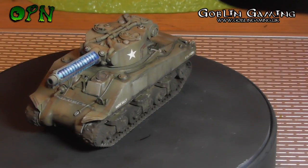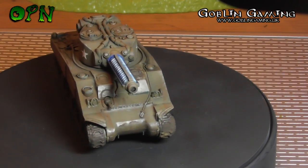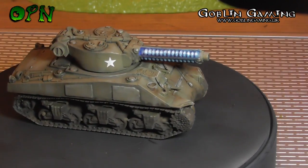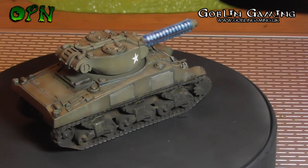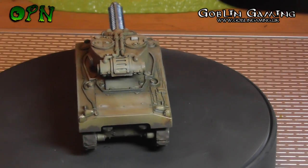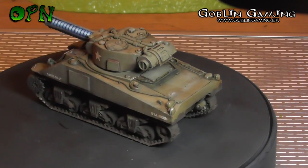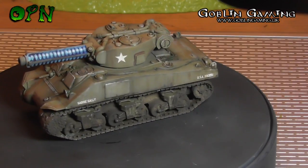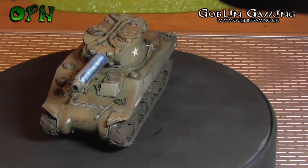I had an absolute blast painting this up — such a cool little tank. I think from all my years of painting, this was the first time I've painted a tank in authentic World War 2 colors. I've painted up many tanks, but mainly for Games Workshop, which are generally sci-fi based, and I normally go for a more vibrant color scheme. So it was really nice painting up the Sherman in olive drab colors.